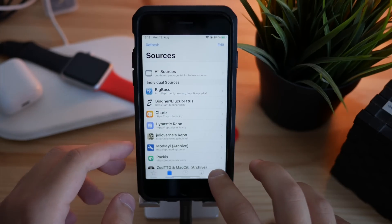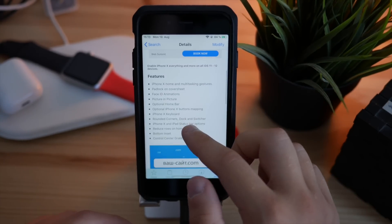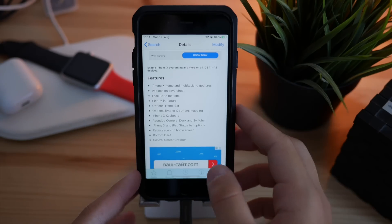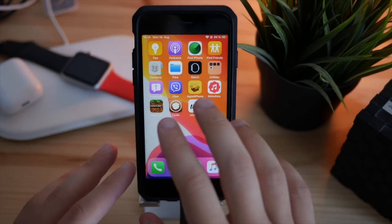After that, search for the tweak called Little XS — it basically adds everything you need. Go ahead and click Modify or Install to install it on your device. After that you need to respring your device, and then you'll see that tweak in all its glory.